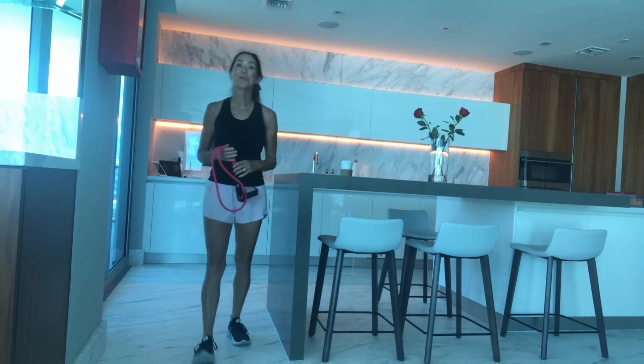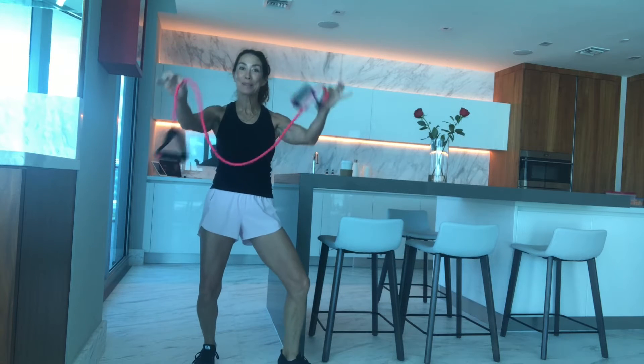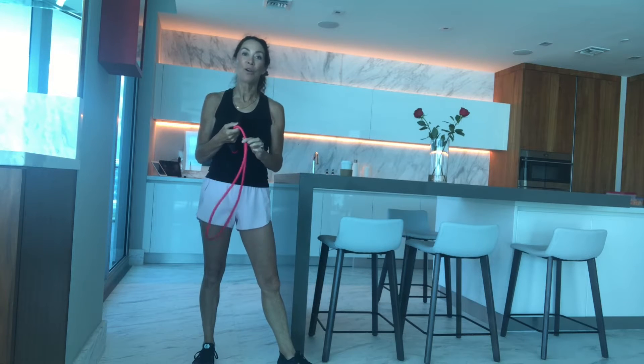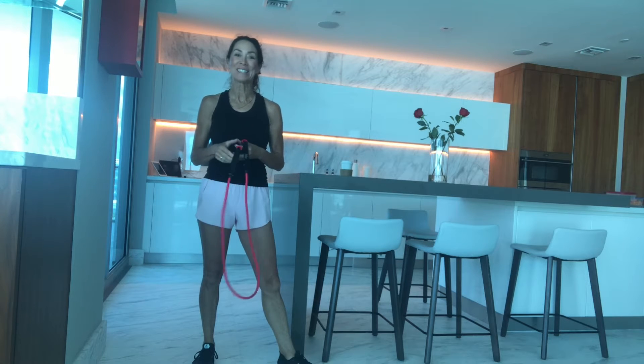Hey guys, good morning! I want to show you a 10-minute workout that you can do for your upper body using one simple piece of equipment — a tube. These tubes are amazing; they come in different colors and different strengths, so I suggest that you have more than one and you can change it up for the different exercises.